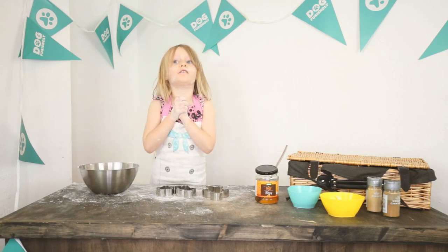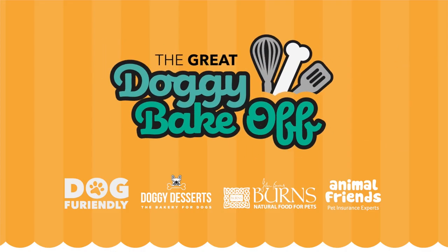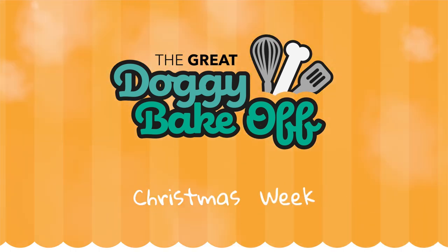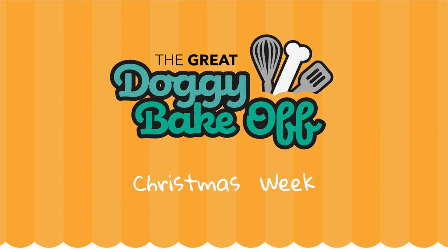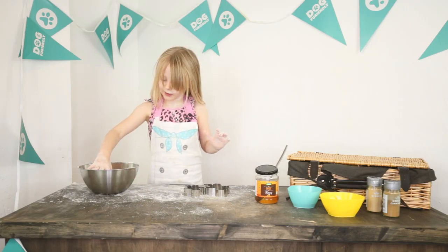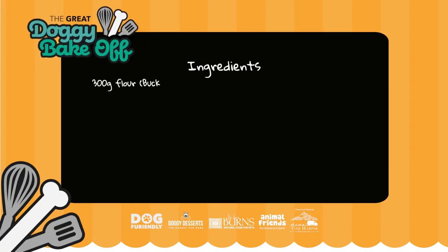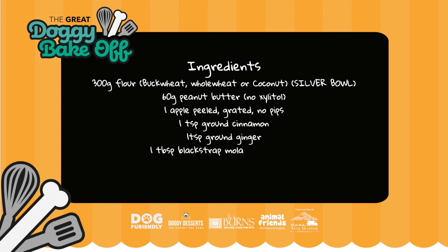Welcome to Great Daily Make-off! So we're making gingerbread men — not gingerbread houses today, just men. What you need for this recipe is flour, peanut butter, apple peeled and grated, cinnamon, ginger, and honey.